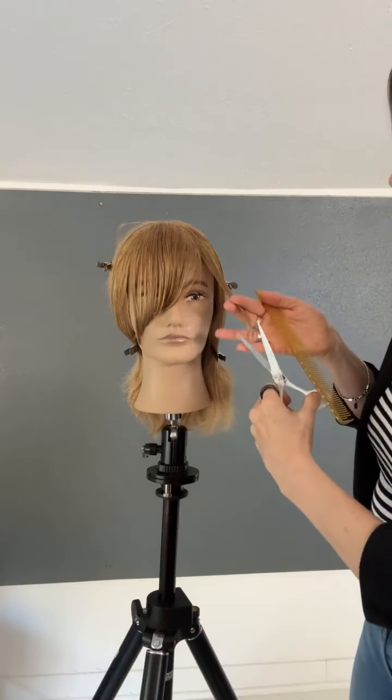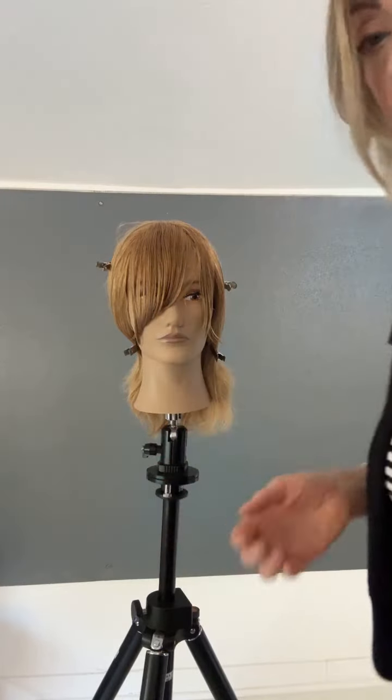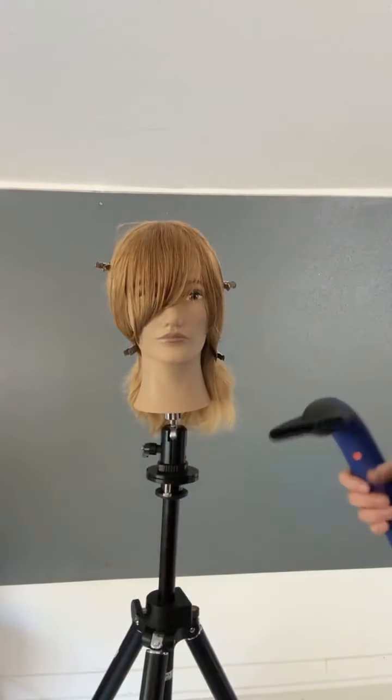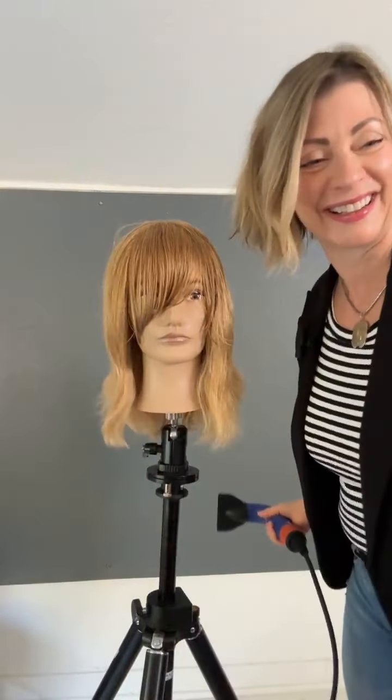The way that you dry this fringe is also very important. When you style a fringe and then your client styles it the way they always have, it will look just like it always looks — you can create whatever you want with styling, basically. As I style this fringe, I'm going to be draping the hair back and forth across the head form. I call this beach ball styling. If you think about a beach ball and where the hair falls off of the top of the head, that's what I'm looking at.